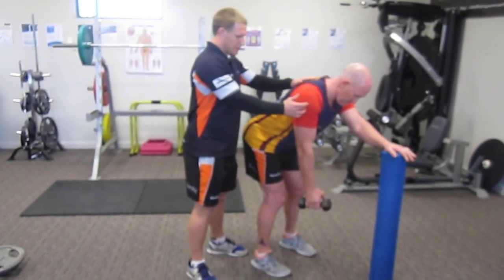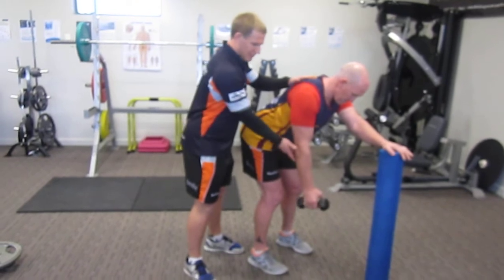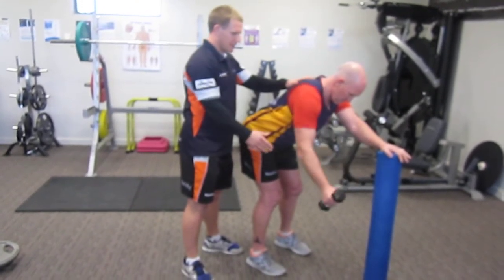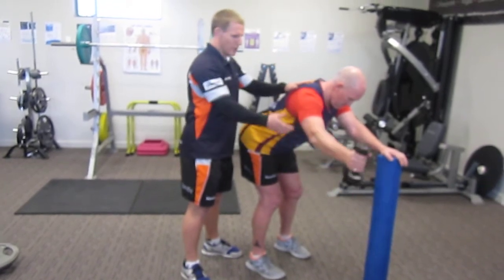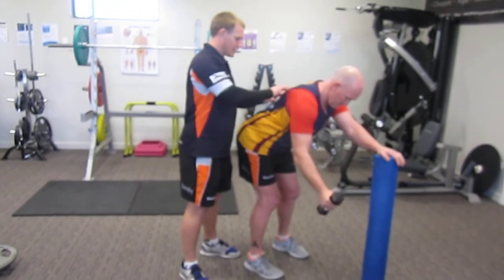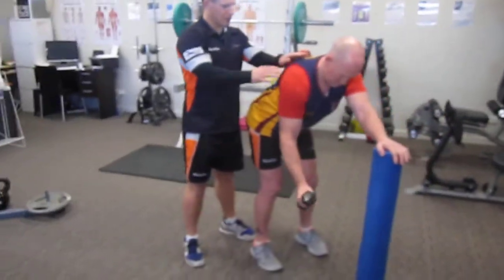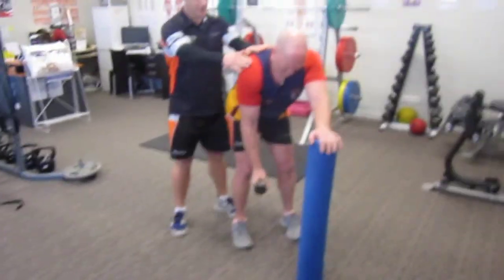So if I just get Tony to semi-retract and then extend up to 45 degrees — that's it — and coming back down. So that's on a Y angle. What we're trying to target here is this lower trap muscle, and what I get Tony to do is try and keep his shoulder away from his ear as he pulls up.